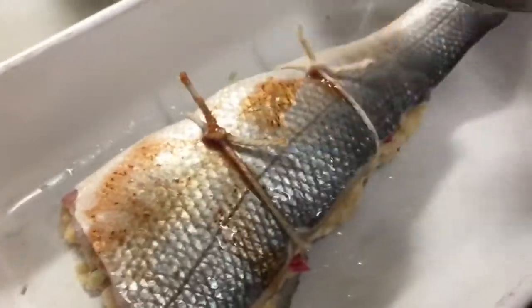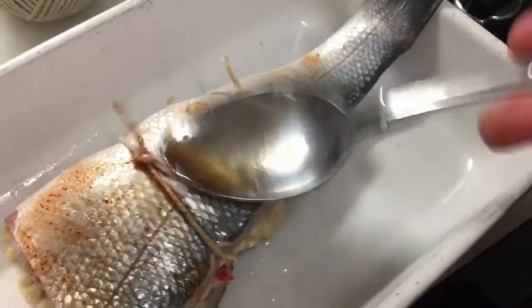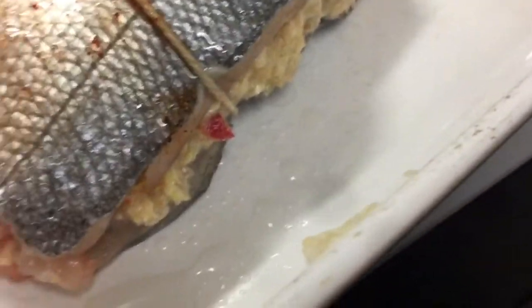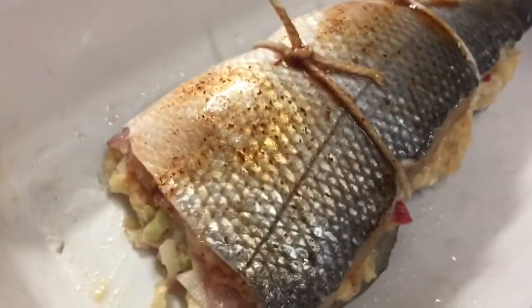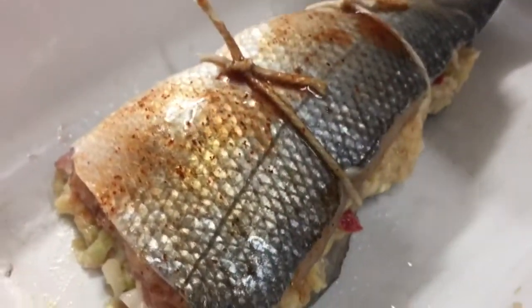That's going to cook for about 20 minutes in the oven. I'm going to cover it to begin with with foil, then take it off towards the end of the cooking period just to crisp up the skin a little bit. Absolutely gorgeous.